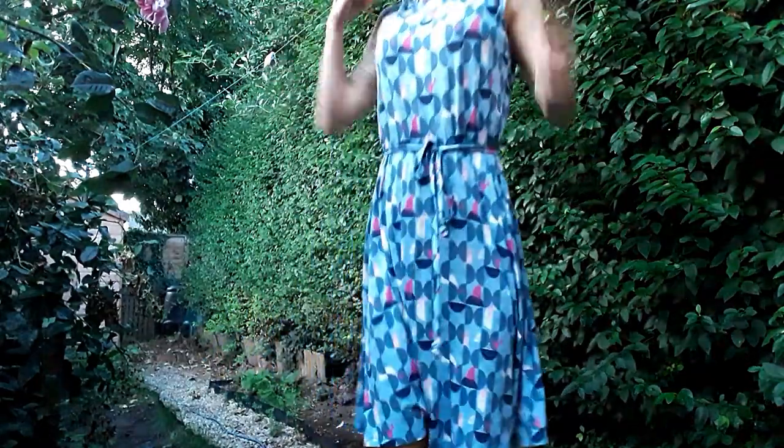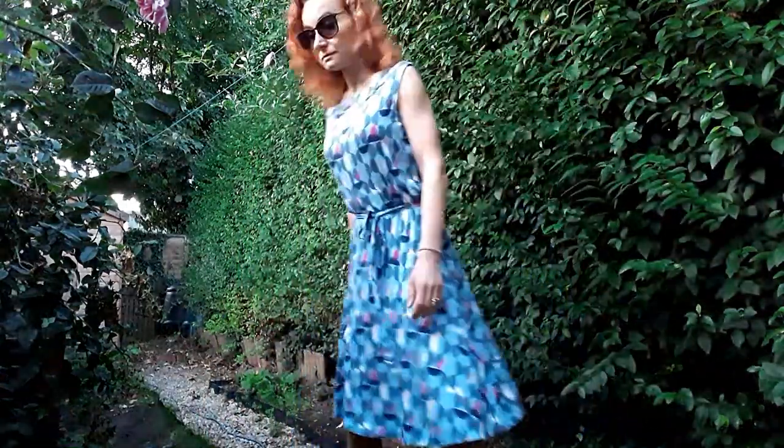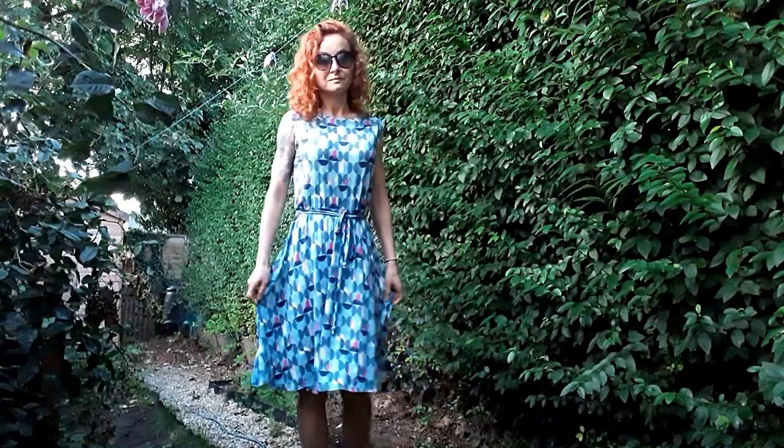Today I'm going to show you the two easiest ways to finish necklines and armholes using a cover stitch. Both methods are suitable for beginners. They should be used with both necks and armholes that won't gape, as they don't gather the fabric. They're a good alternative to a narrow hem or bias binding finish.